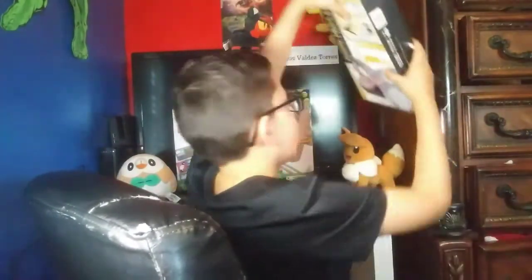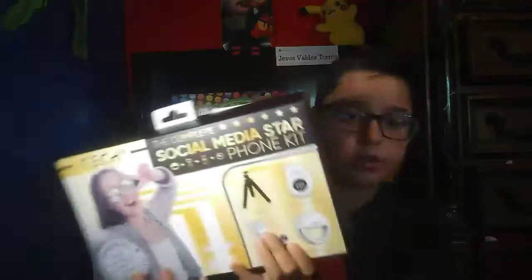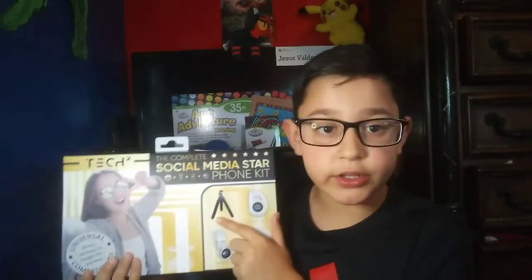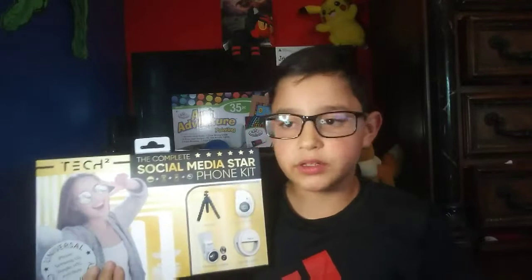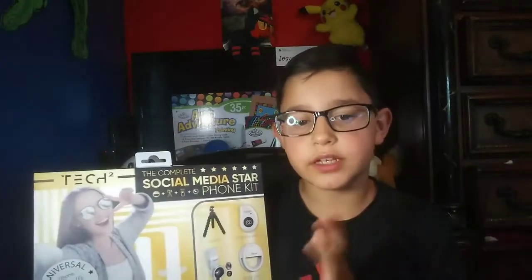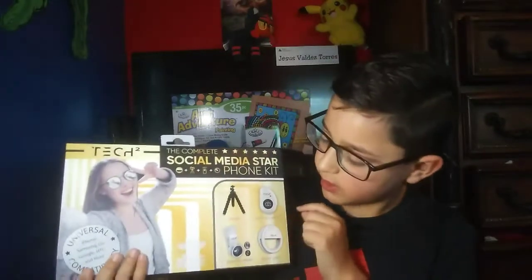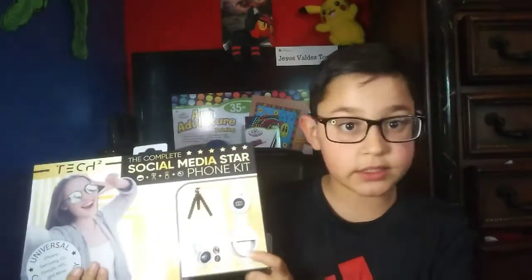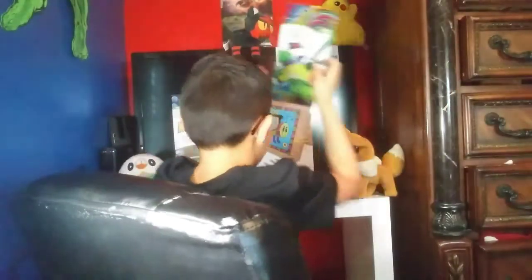I also got another tripod, so I have two tripods now. I'm going to use one for home videos and the other for vlogging when I'm out somewhere, since it's sturdier and more flexible. It comes with a remote for taking pictures, a couple of camera lenses, and a light — though I'm not using the light right now because it needs batteries. I hate when things don't come with batteries!